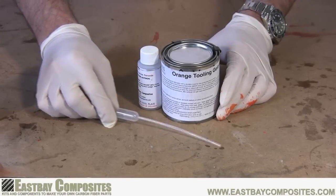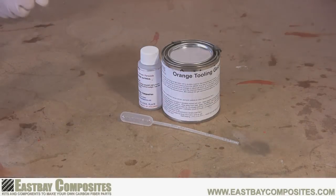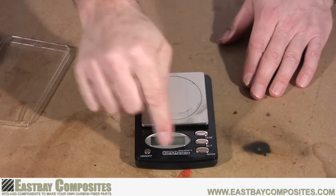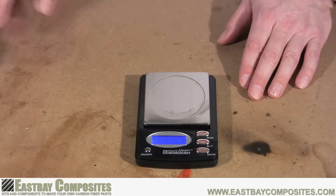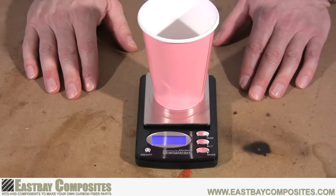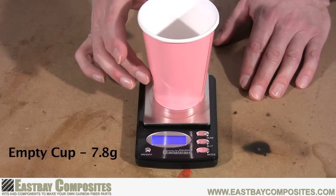During the next step we'll be using the gel coat, gel coat hardener, and pipette found in your kit. Now in order to properly mix the gel coat you must have a gram scale. They are available on our website and also on other internet stores. The first step is to weigh the empty cup that you're going to use to mix your gel coat. In this example the cup weighs 7.8 grams.